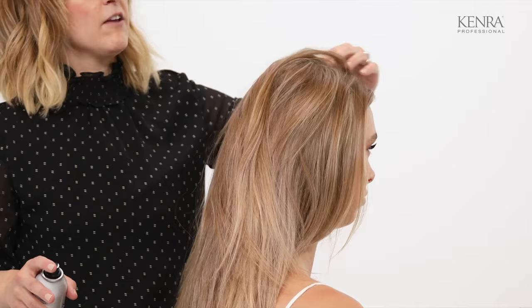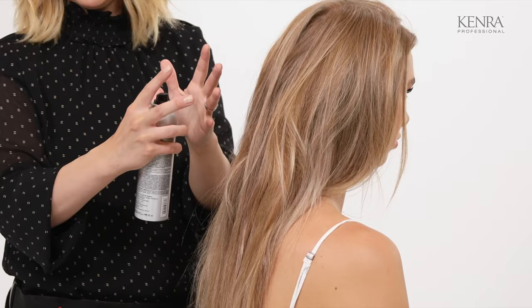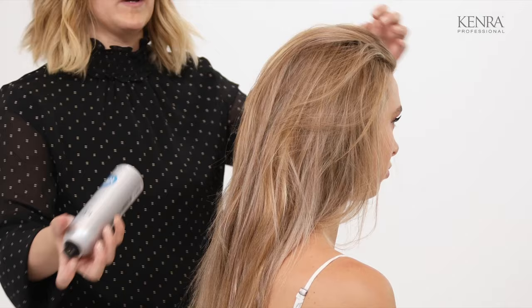If you are going to add extensions for this type of a braid, I would recommend only doing them back here. You want to add your extensions only where you want your thickness and your length, and then leave the rest of it alone so you can get that volume and that wispiness.